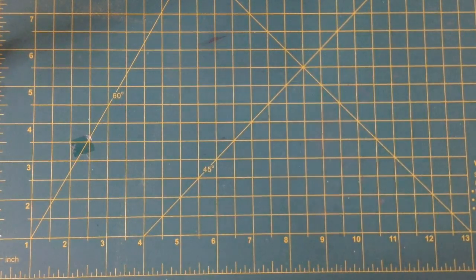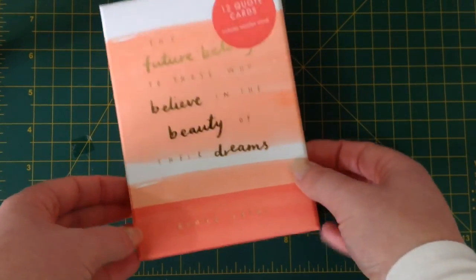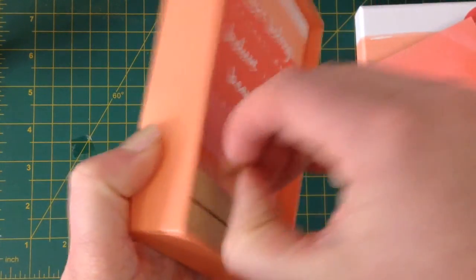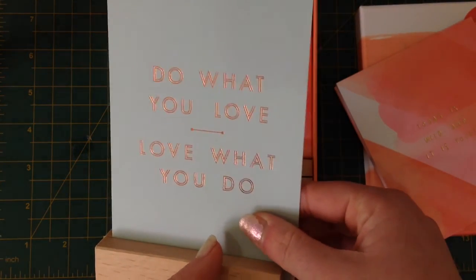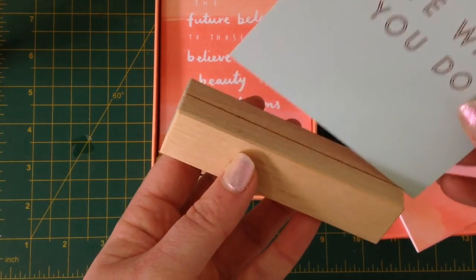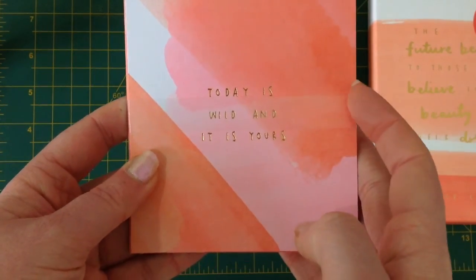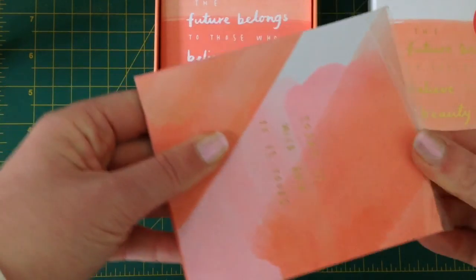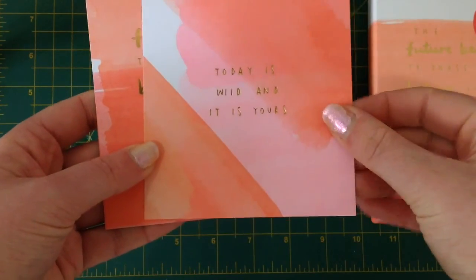I also picked up the quote cards from this set — same gold foil sort of thing. I've got another one on my desk here; currently I've got this card in my little quote section. You get a little block like this to stand them up, so now I've got two. These are a lot thicker than the vision board cards, so they're a little bit sturdier. Today is wild and it is yours.